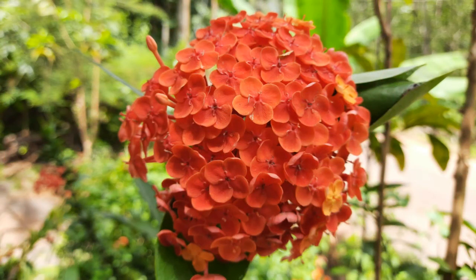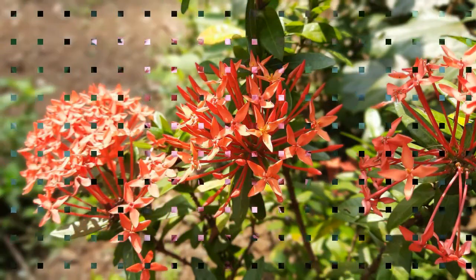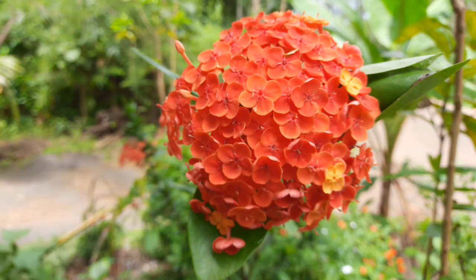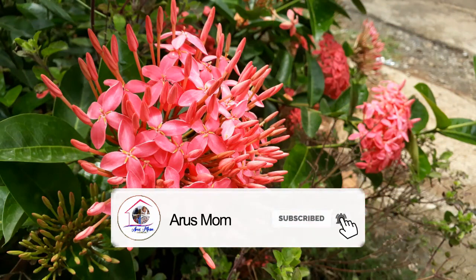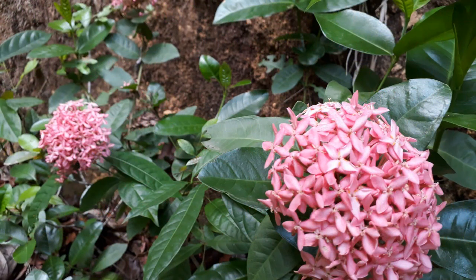We are going to show you where we are and what we are doing in the video. Welcome to our family. Subscribe and press the bell icon.